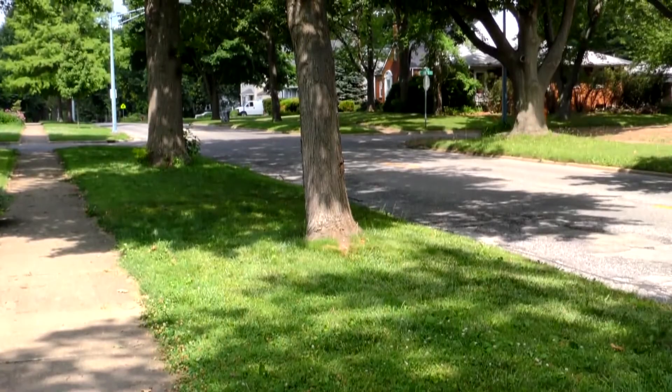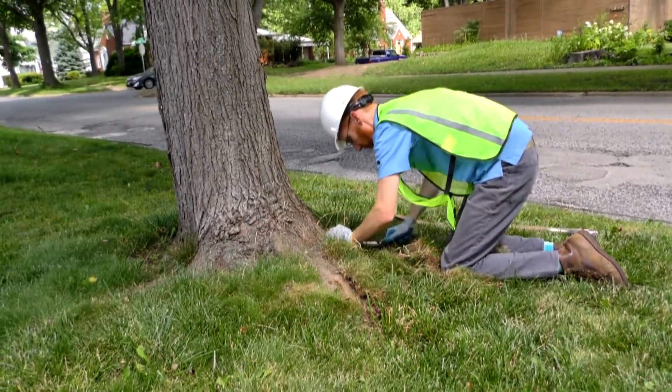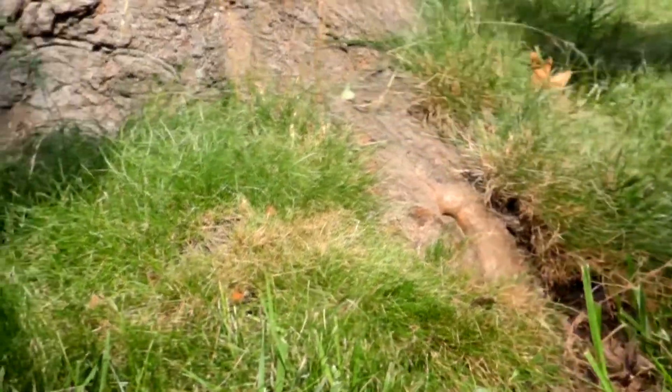An often overlooked area when inspecting a tree is the root collar. Sod, ground cover, or excessive mulch around the base of a tree can hide problems that can jeopardize a tree's health and stability.